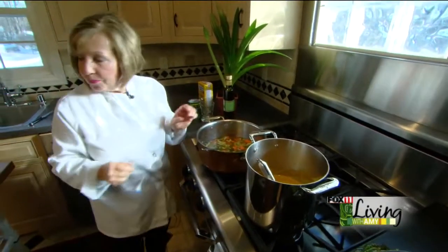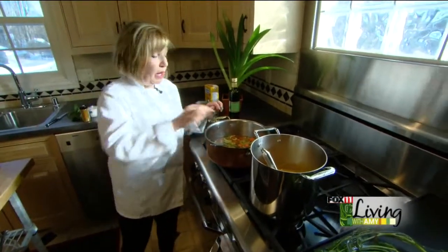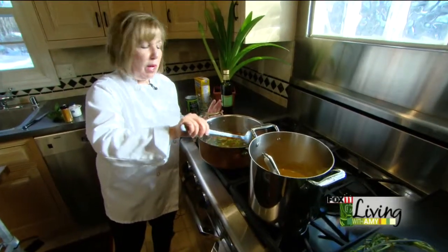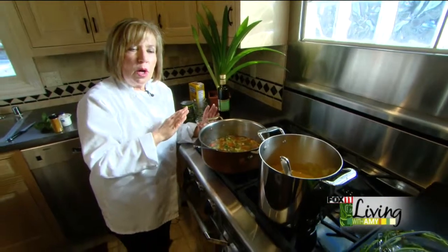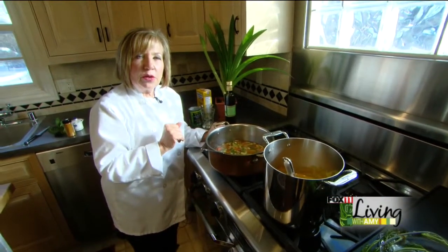I also had put curry in this pot — sorry to go backwards on that. You can use a hot curry powder or just a basic curry powder that you find in the grocery store.